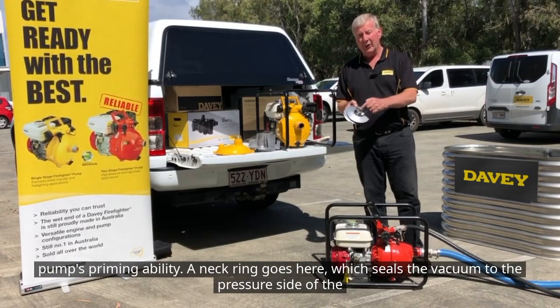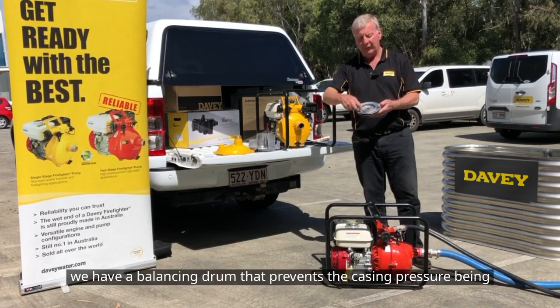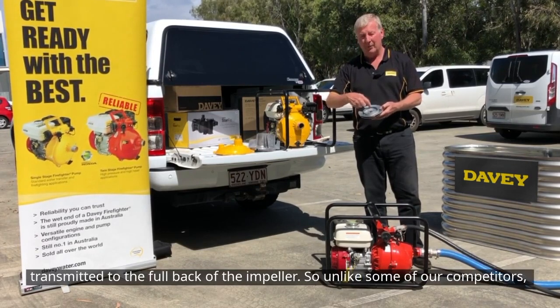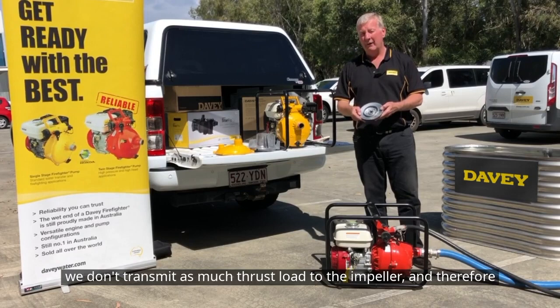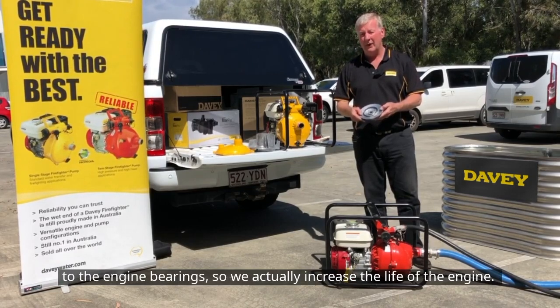The neck ring goes on here, which seals the vacuum to the pressure side of the impeller. But more importantly on the back, we have a balancing drum that prevents the casing pressure being transmitted to the full back of the impeller. So unlike some of our competitors, we don't transmit as much thrust load to the impeller and therefore to the engine bearings, so we actually increase the life of the engine.